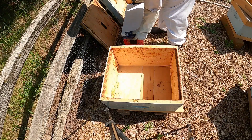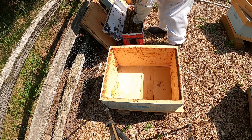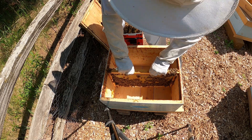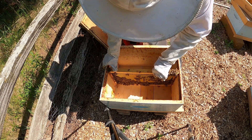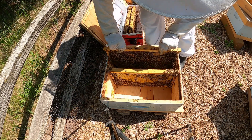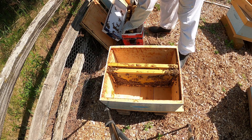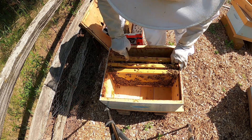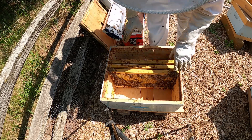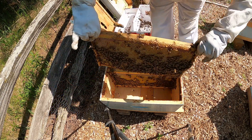Alright, we're set up here. I've got my box — let's get the frames in. This is going to be a little tricky because I don't want her to fall. When you do nukes, you want to put the nuke frames right in the middle of your hive, because that's typically how bees work anyway — they work from the middle out, especially the queen. I can see her right in this frame here, so we're good to go. Sometimes queens come in little containers, other times they come loose.